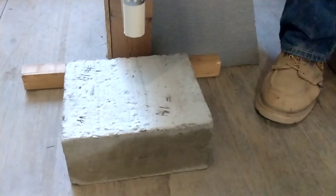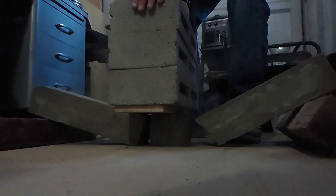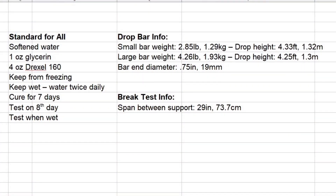In this video we finish up our destructive testing of our aircrete samples. We will have a quick summary and then discuss the more interesting results. We'll also talk about the potential mixes that we may use in our house and some additional testing we may want to do.